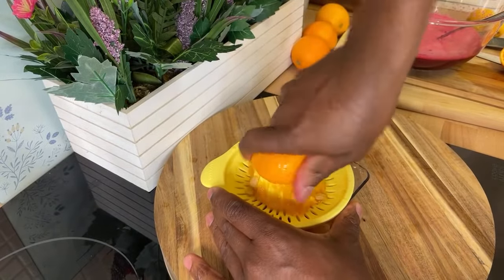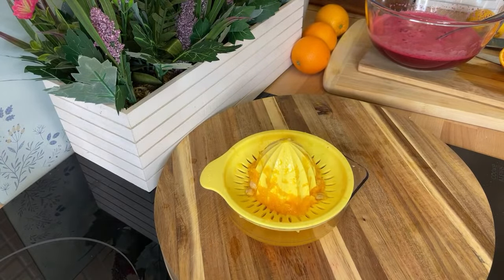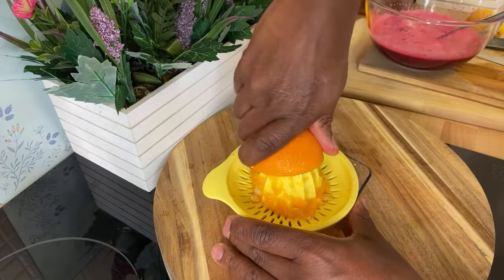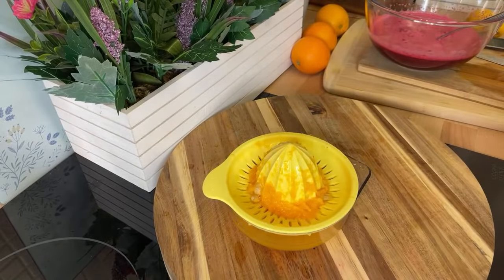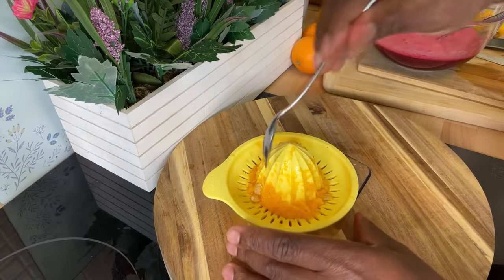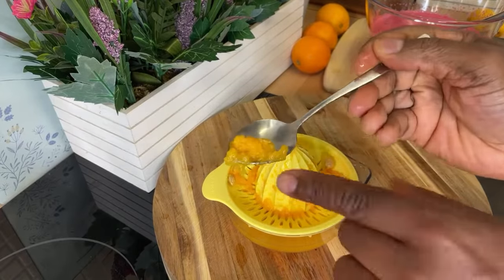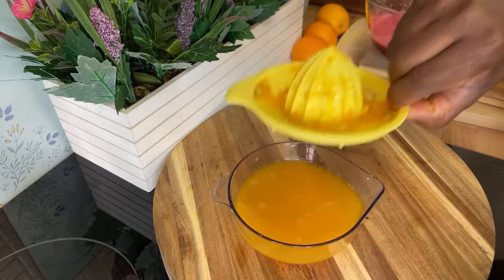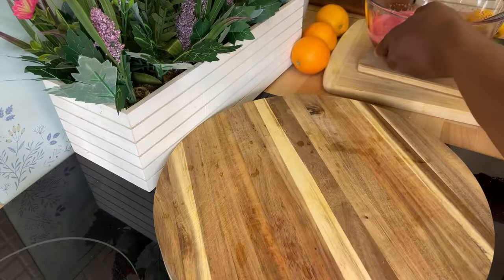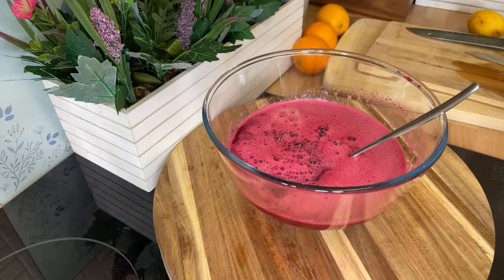Now I'm using the second orange. We're going to use two oranges total. That looks delicious! Let's remove the seeds and some of these bits — see this right here, very good for you. Pour the orange juice straight in like this — that looks amazing.